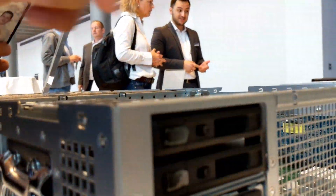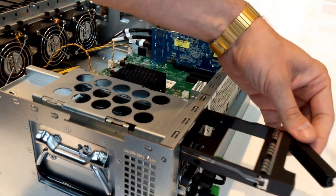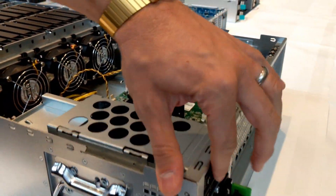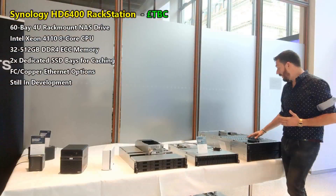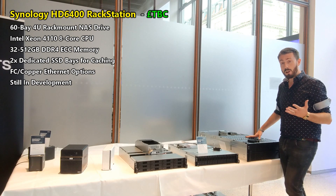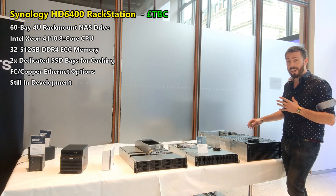It's also got a fiber channel card pre-installed, though again we don't know if that will be in the final version. This device will arrive with between 32 and 512 gigabytes of DDR4 UDIMM ECC memory — it is an absolute behemoth. I'm told they needed two people just to lift it into this auditorium.